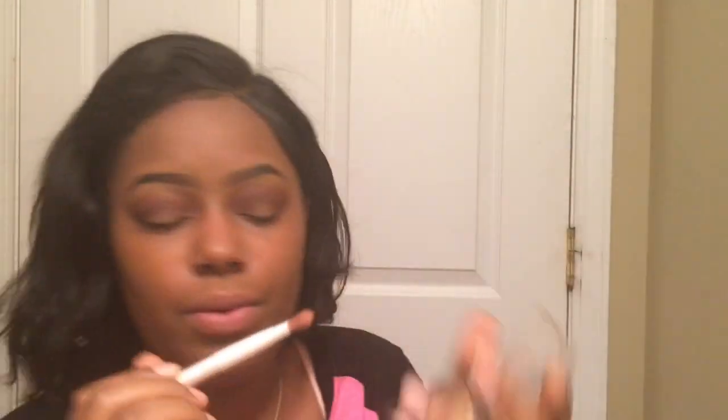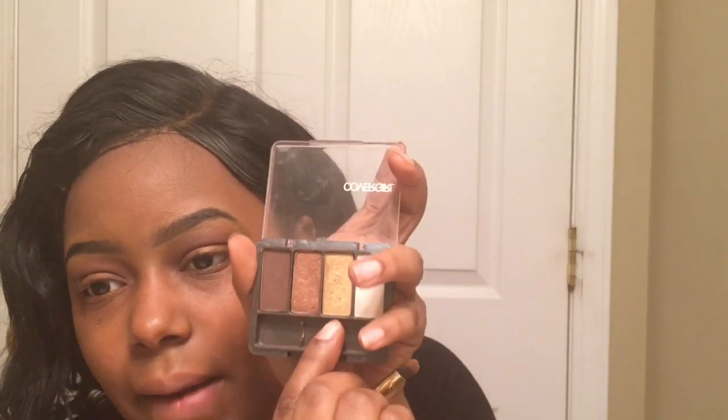I'm going to go back into that Cover Girl Eye Enhancer Coffee Shop palette and take this little gold bronzy color and apply that on the lid. I'm just going to pack it in the middle and blend around the edges. Then I'll take a flat brush, pick up that gold shade, and highlight my brow bone.